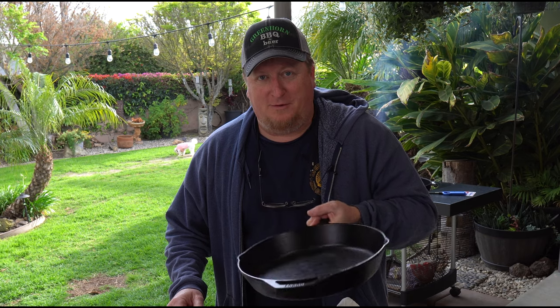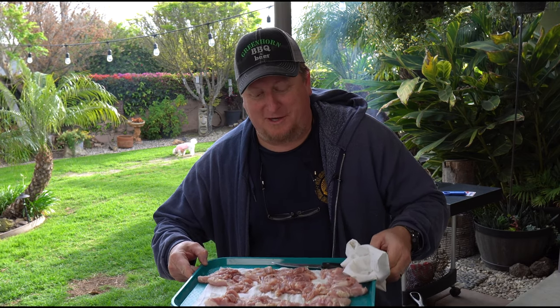Hey guys, tonight we're gonna be cooking on some cast iron on the Weber over some hard lump charcoal. We're cooking skinless boneless chicken thighs and we're going to be making a honey butter glaze. Stick around.